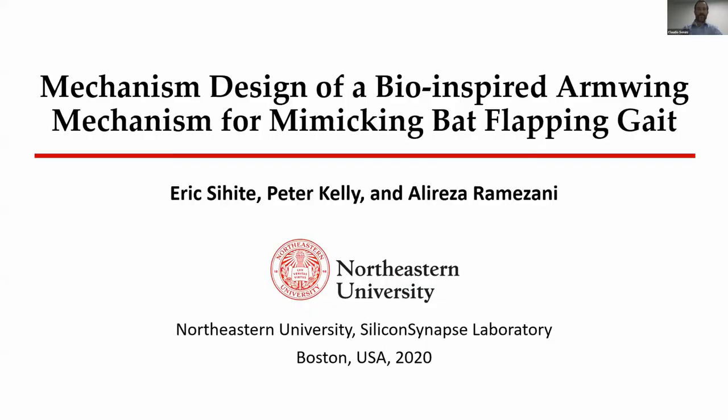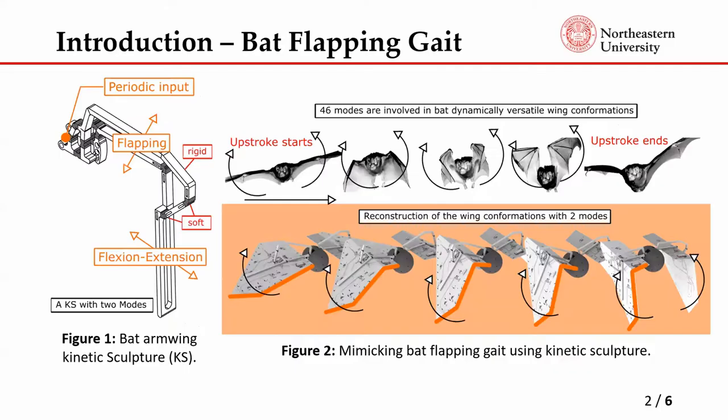The talk is about mechanism design of a bio-inspired arm-wing mechanism for mimicking bat flapping gaits. My name is Eric, presenting for Professor Amizani today from Northeastern University. This will be mechanism design for a bio-inspired arm-wing mechanism for mimicking a bat flapping gait, which has a very unique, highly articulated structure.